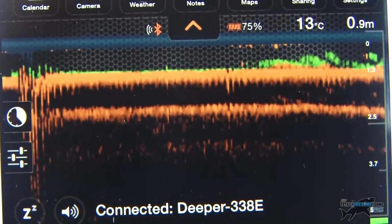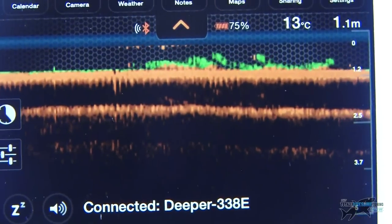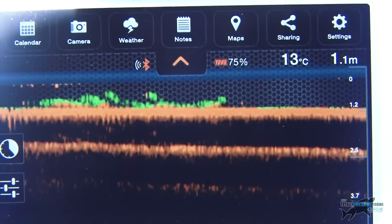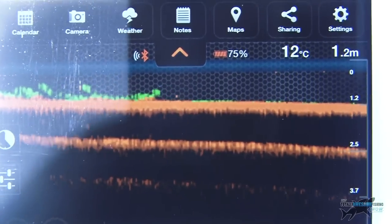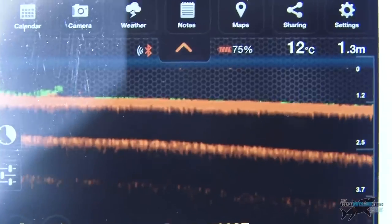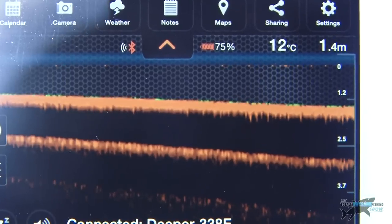I'm slowly retrieving the Deeper now. I don't want bow waves or water going over the top of it to affect the Bluetooth signal coming to my phone, so I'm doing it nice and slow. Hopefully you can see on the app the depth changing — it's not going to change a huge amount because it's relatively shallow around this area — but you might see the bottom composition change, maybe from weed to a blank patch which would be silt. I'm probably about six yards away from the bank now, guessing maybe 1.3 metres. Just getting an idea of the drop off from the island shelf.